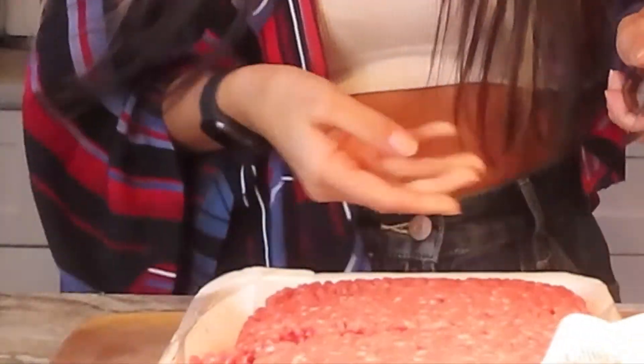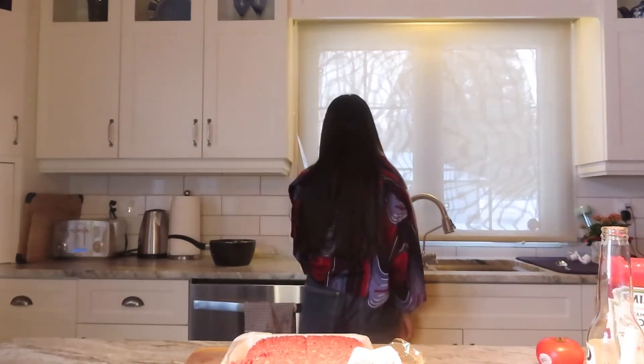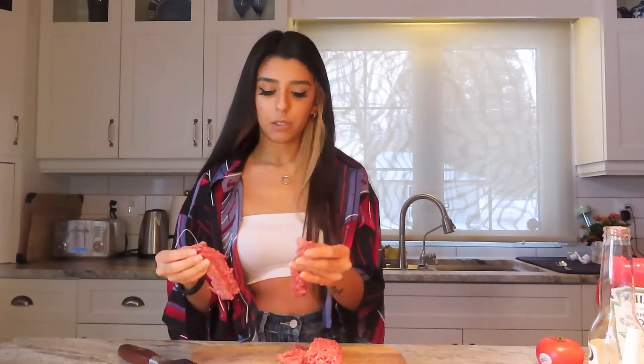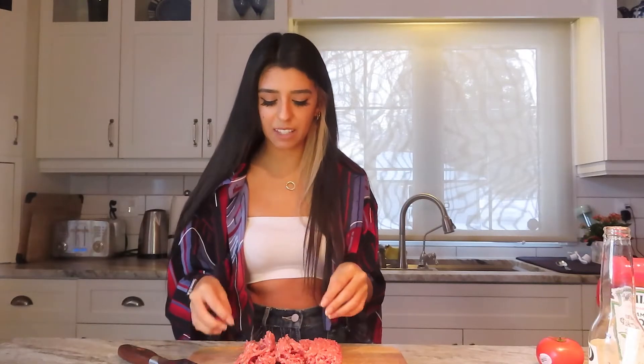I hate the sound of styrofoam — it's like nails on a chalkboard for me, it's disgusting. So I'm going to cut it like this. When you're making a Krabby Patty, or just any patty, you don't want it to be sectioned meat because that just tastes more processed. I feel like I look like a cool dad mixed with your little cousin who asks to play games on your phone.